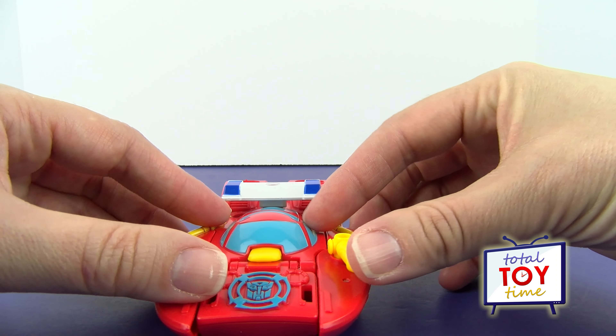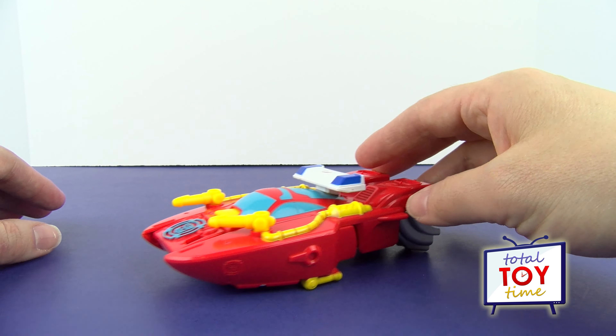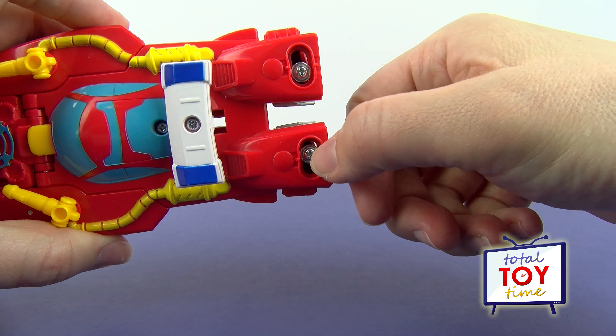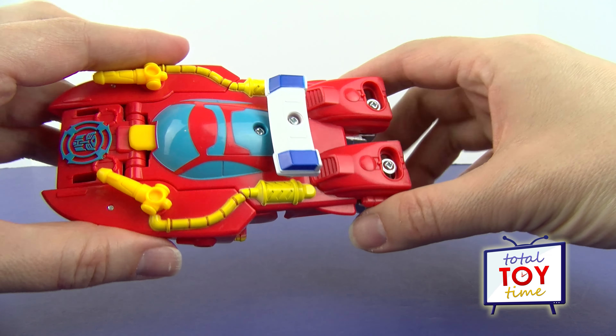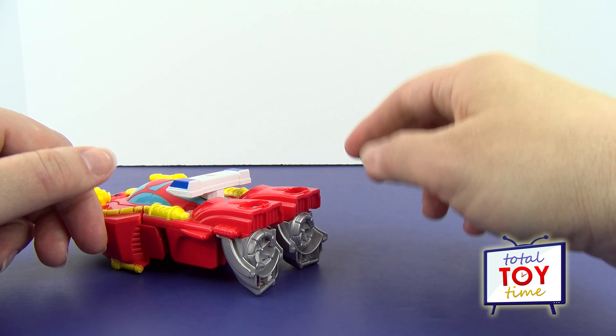That's pretty cool, but I wouldn't put him in the water for real — check it out, he's got metal screws here and here, and those would definitely rust if you got him wet. So just pretend water is probably the best idea for Heatwave.